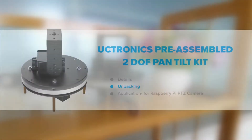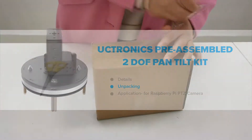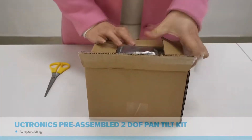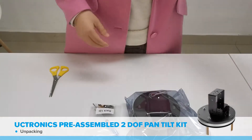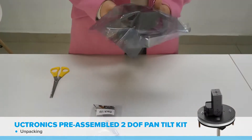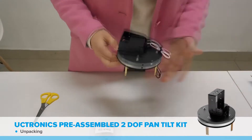Let's do a quick unboxing so you have an idea of what you will be getting. We've included backup screws in case you need extra ones in your project. The main part of the pan-tilt kit is put inside an anti-static bag.